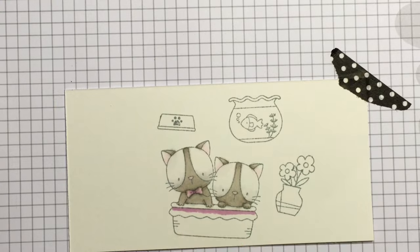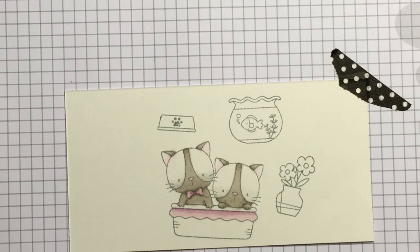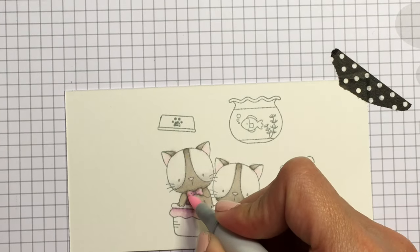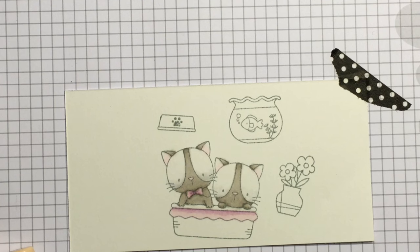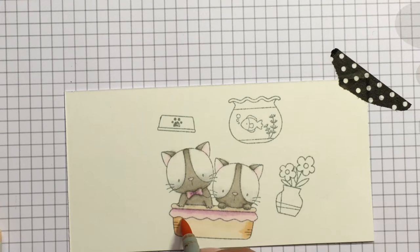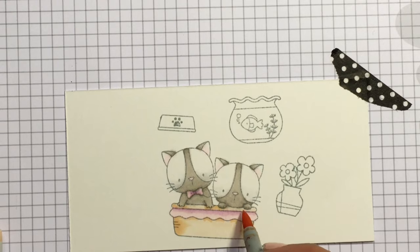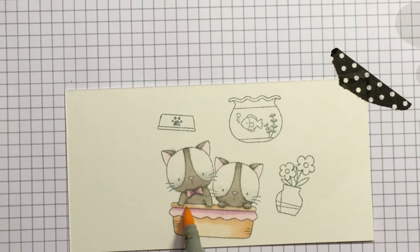Now I'm coloring in the basket, trying to use the same colors throughout all of the stamped images — things like the pinks and the light grays — to keep it consistent with light colors. I'm going to color the little blanket light and the basket light, just adding a little shading under their hands, some shading on the sides of the basket and underneath the blanket, then blend everything out.